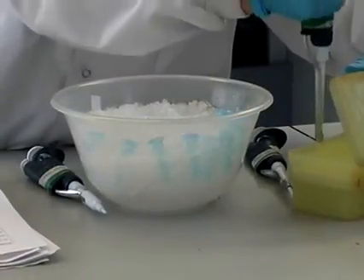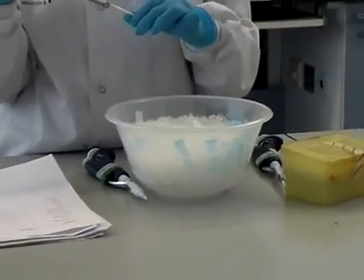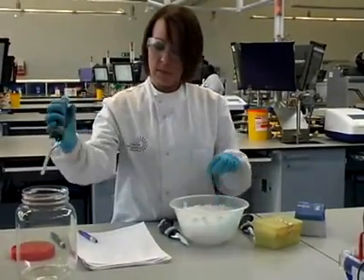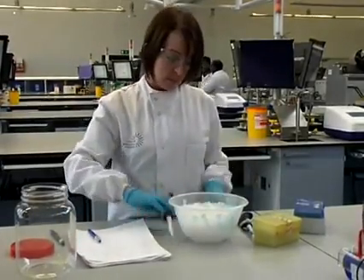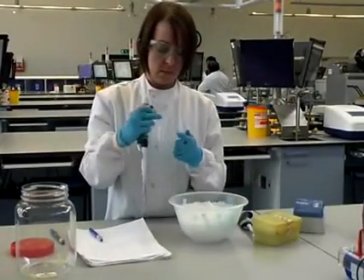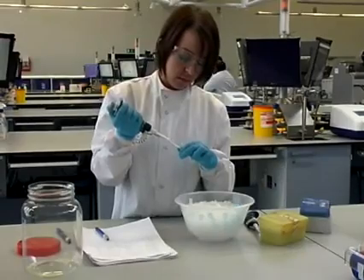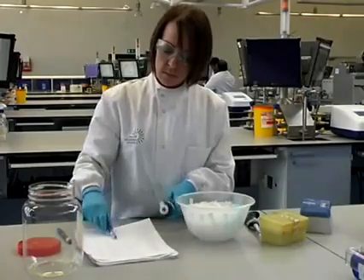After the dinucleotide triphosphates have been added, a volume of distilled water is added to the master mix. The final reagent to be added is the Taq polymerase — Taq meaning Thermus aquaticus, which is the bacterium from where the enzyme has been obtained. That is added to the master mix, which is now ready to be added to the sample.